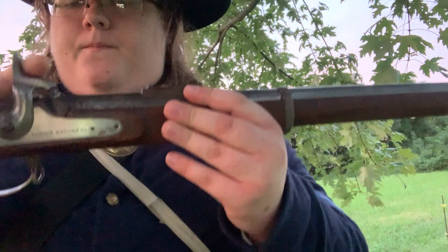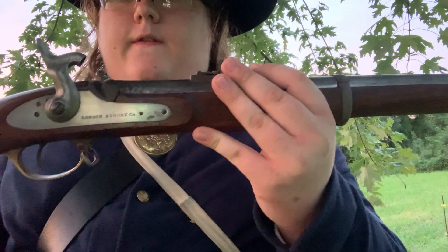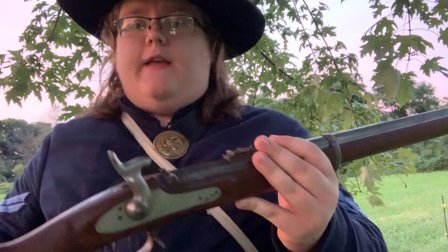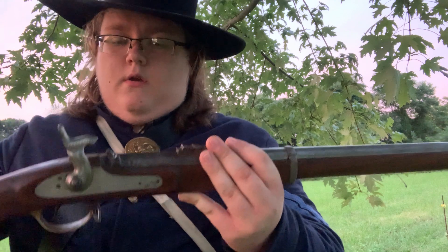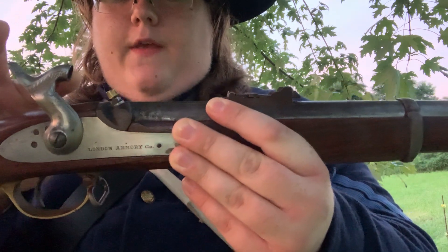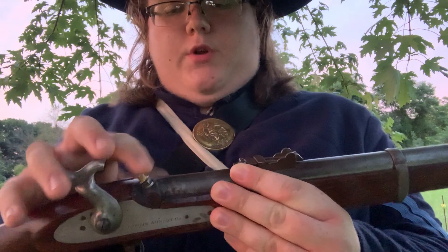This is different though — as you can see, there's no flint. There's this thing right here called the nipple. Instead of flint, these muskets use a percussion cap. In there is fulminated mercury. So instead of pouring a little bit of black powder in a pan, you would take one of those musket caps, put it on the nipple, and then when you're ready to shoot, you pull back the hammer and pull the trigger. The hammer goes down, hits the cap, igniting the mercury on the inside, which ignites the powder in the barrel and shoots the bullet.